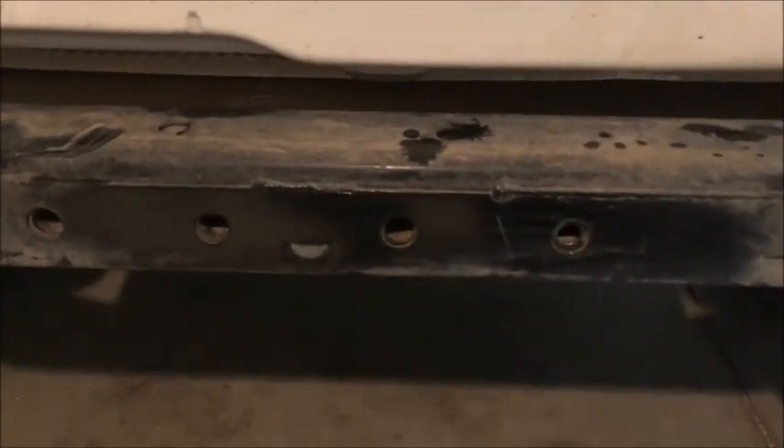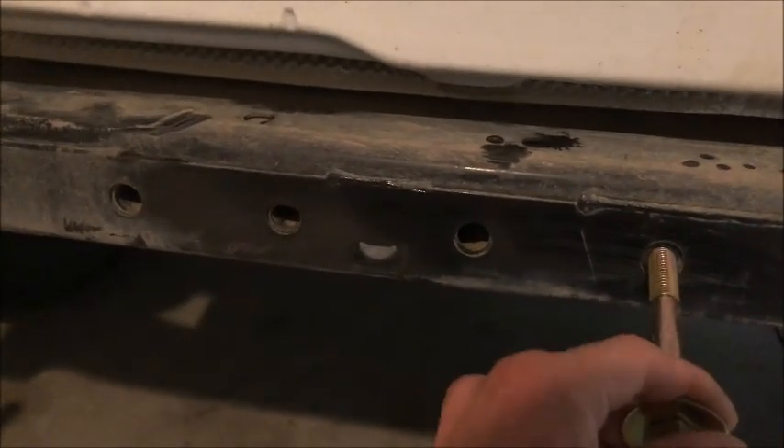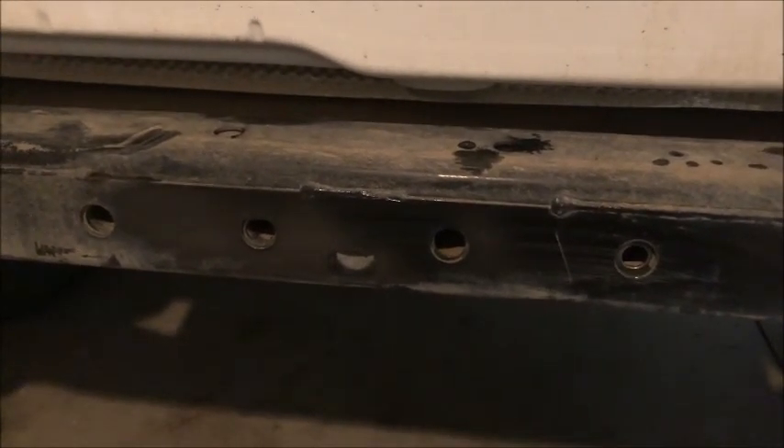I have the wire brush because the instructions said — foolish of me for believing — that to make these holes bigger, just use a wire brush. We both know that a wire brush is not gonna make that hole any bigger.